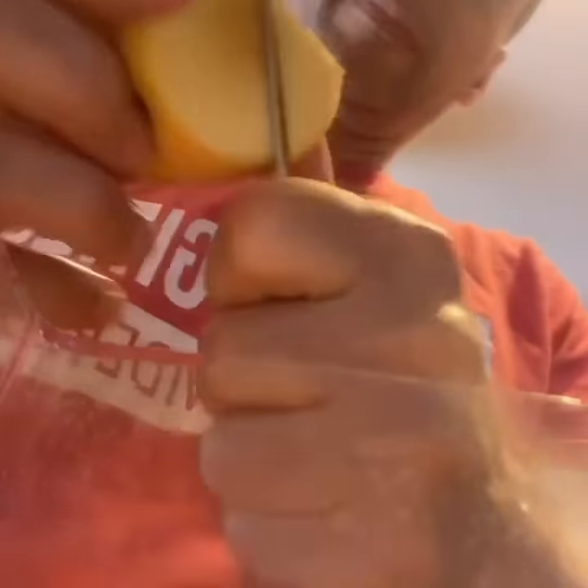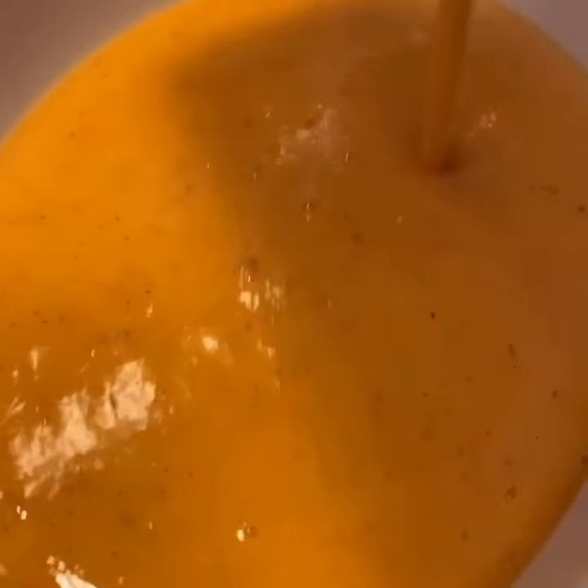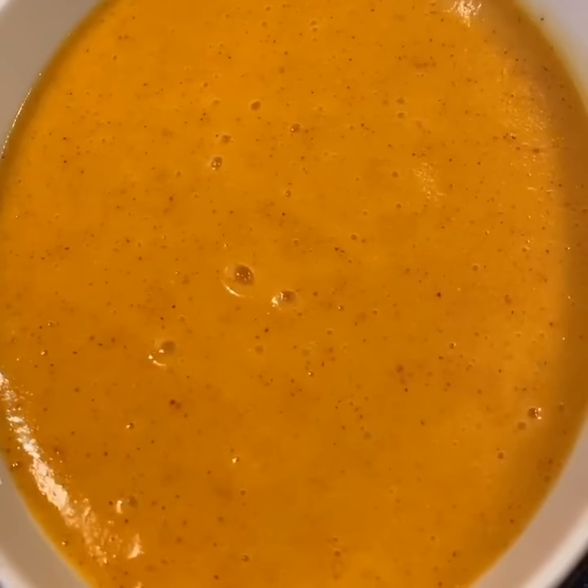So first we're going to get started taking the peaches off the pit, putting them in a blender. When they're in there, blend them up. Pour it into a dish. Now this is just one ingredient, it's just peaches only. Put it in a freezer for about four to five hours.